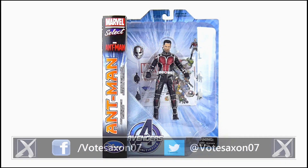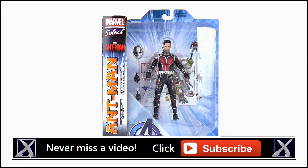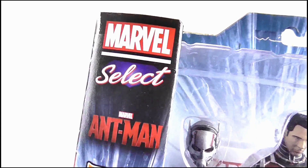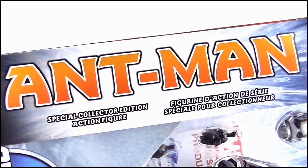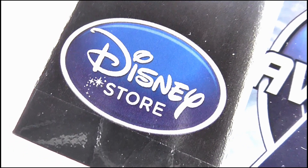Hello YouTube viewers and random Ant-Man fans. Today I'll be checking out the Disney Store exclusive Marvel Select Ant-Man figure. Here it is in its packaging. As always the layout of the box is the same with the sidebar which features both the Marvel Select and Ant-Man movie logos. Ant-Man is printed vertically as well as 'special collector edition action figure' below it, and we get the Disney Store logo at the bottom.